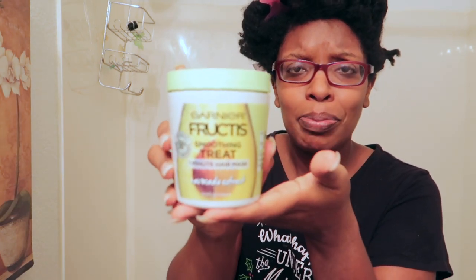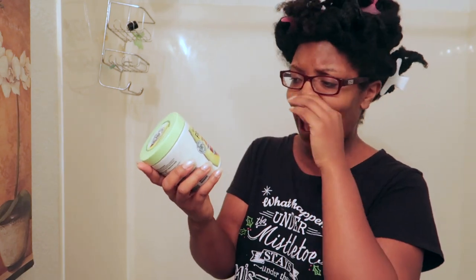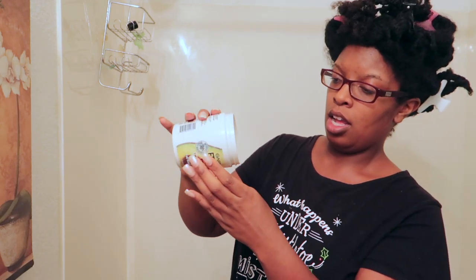I told y'all I would review this product. I've been having it back there for months, eyeing it in stores, and went ahead and purchased it a couple of months ago. This is the Garnier Fructis Smoothing Treatment One Minute Hair Mask — the avocado formula — and this is my first time opening it up.